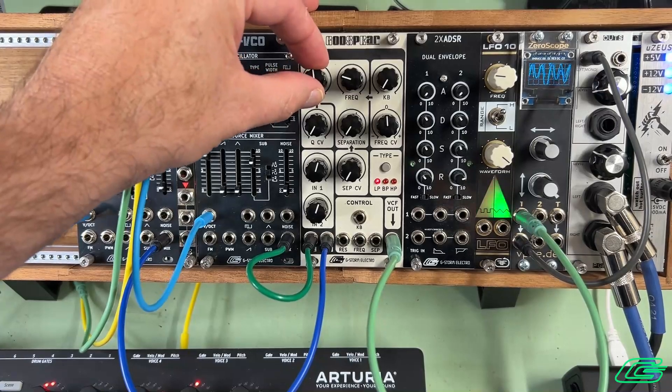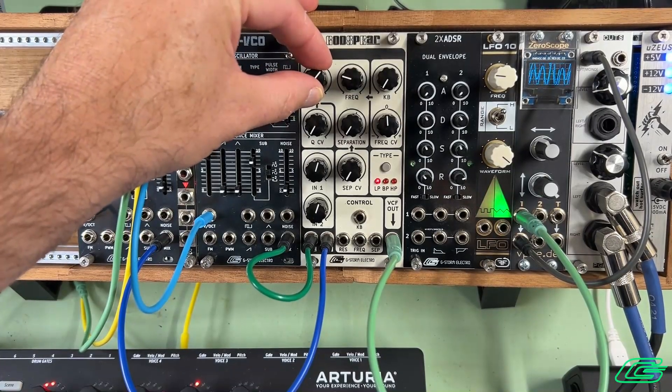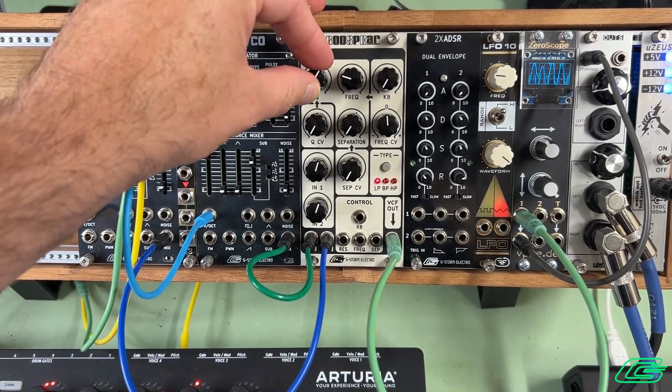The resonance is pretty aggressive, so I won't kick it up too far, but it will self-oscillate as you'll see later.